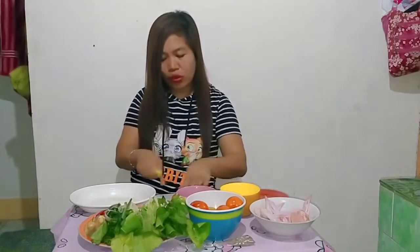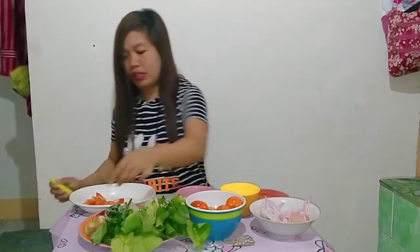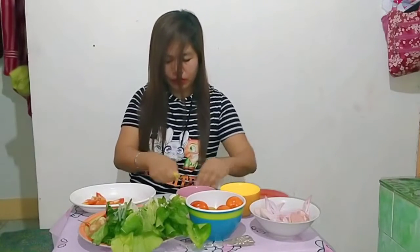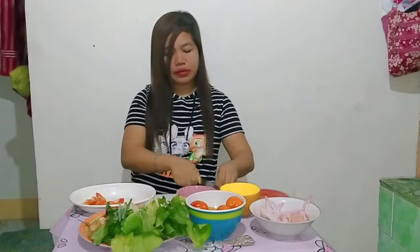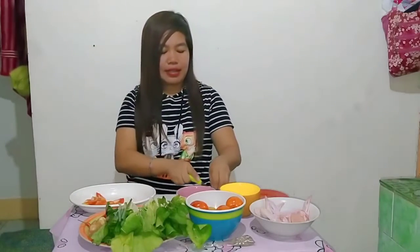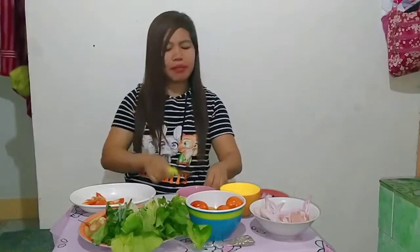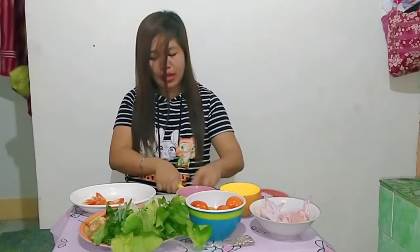Hiwain ang kamatis ng pinong-pino para mabilis maluto. Dapat talaga ang inuuna natin ay sibuyas. Magluluto tayong magluluto ngayong gabi ng masarap na pagkain. This is my sweet hot soup chicken with pechay. Suggest kayo guys kung anong magandang pangalan ng bagong recipe na ito — comment down below, suggest suggest suggest!